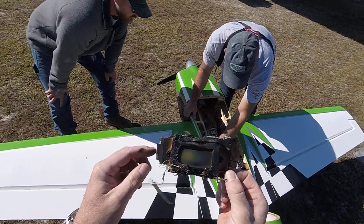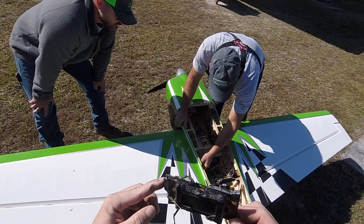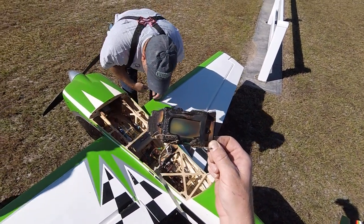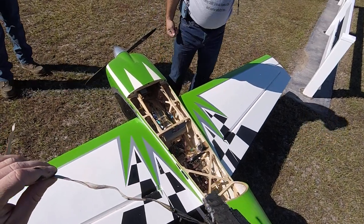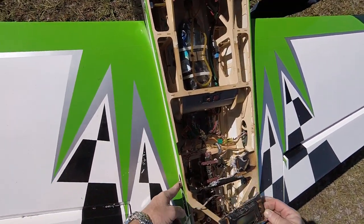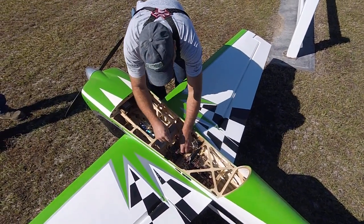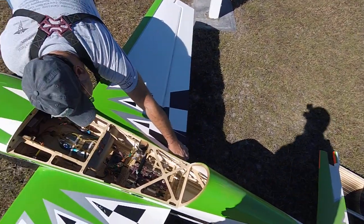That sucks. That's definitely where it started. Good grief — everything below that is fine, it was just right there. The fire coming out from underneath is what burnt the covering. And that got your canopy. Let's get everything apart — everything else is all right, it's salvageable.